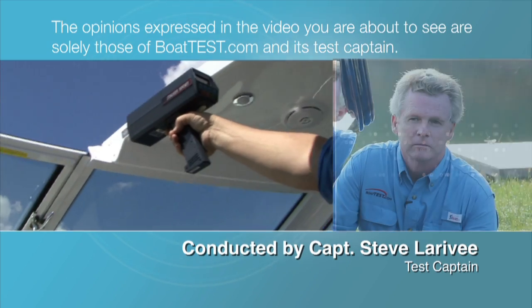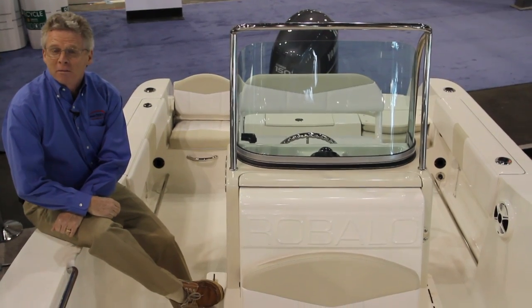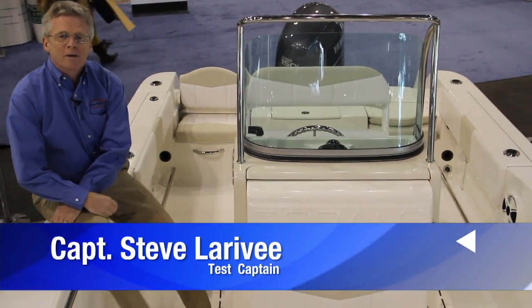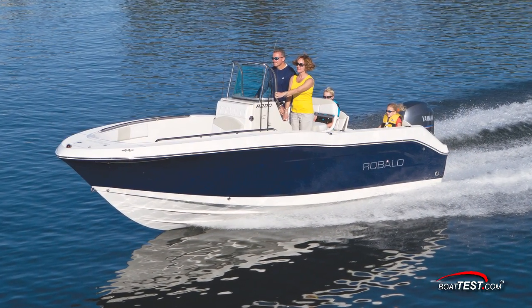The following opinions are solely those of BoatTest.com and its test captain. Hi, Captain Steve for BoatTest.com, and today I'm on an all-new boat by Raballo — it's the R200. Let's take a look at some of the distinguishing features.